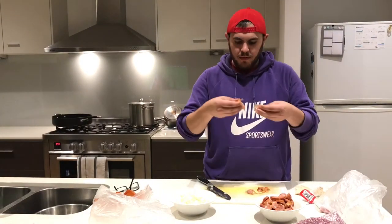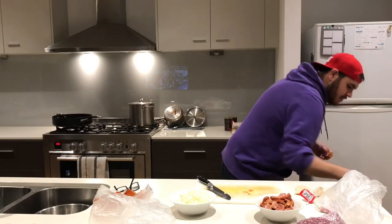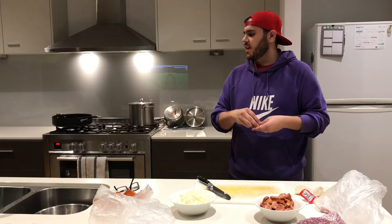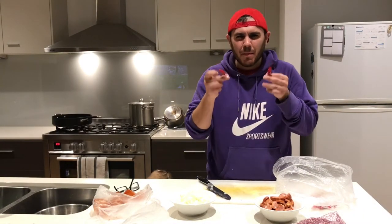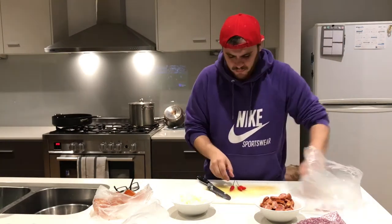After you peel and cut up the chorizo, give the skin to your dogs — because they need a treat every now and then.